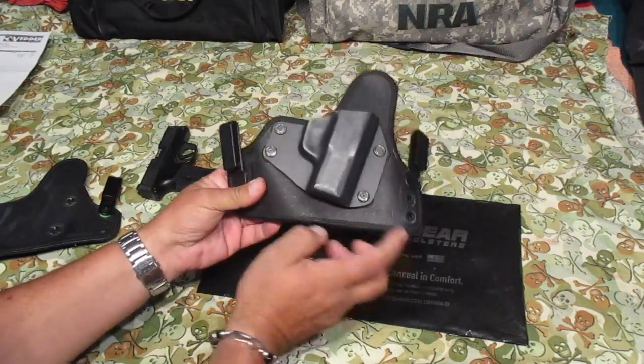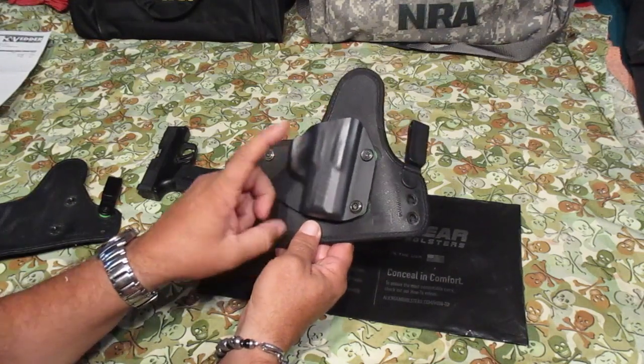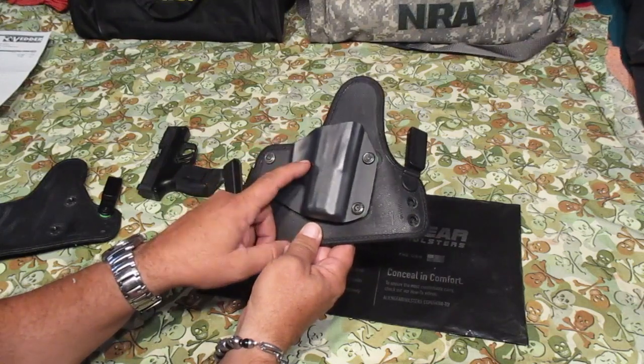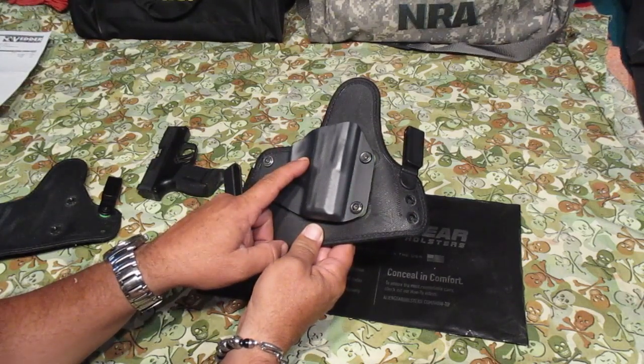I only ordered the backing because I had a bunch of shells. One of the guns I didn't have anymore, so I sent the shell back in. Cost me like $3.95 for shipping and they sent me the P365 Sig shell back.